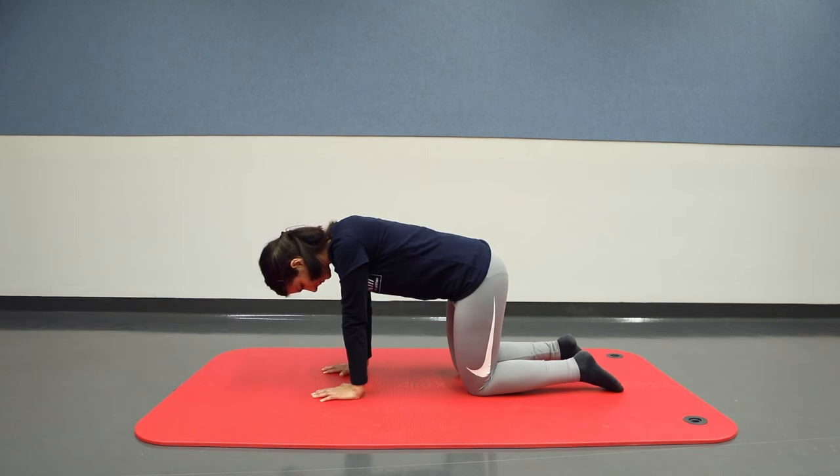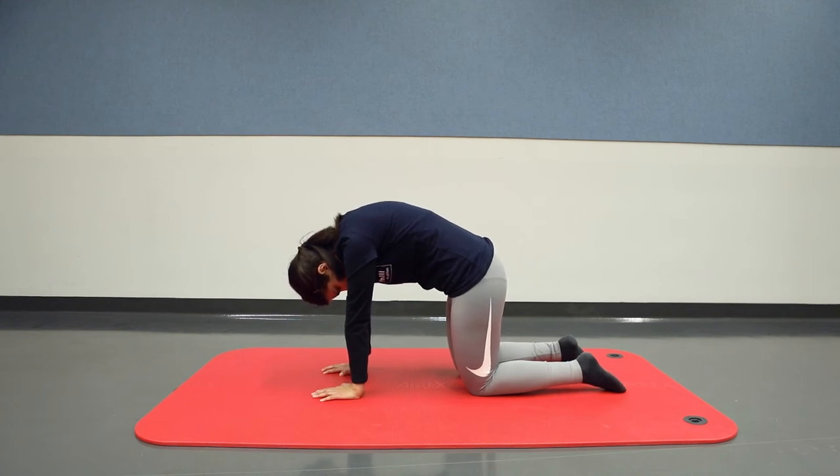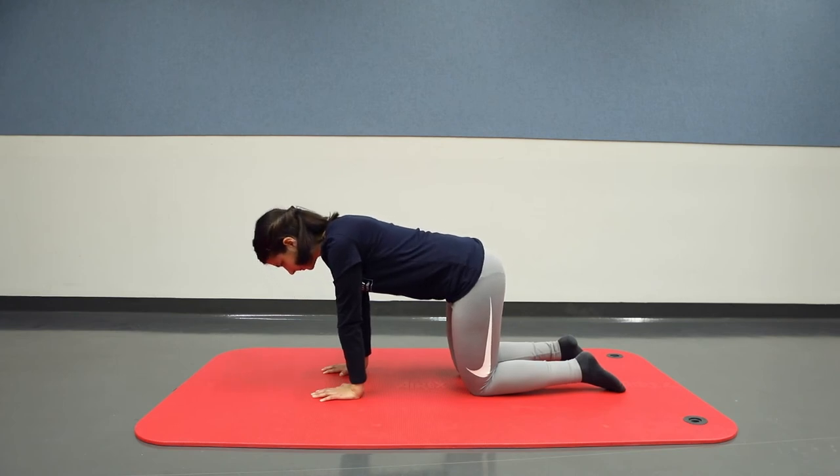On the next exhale, tense the pelvic floor as tightly as you can while rounding your back like a cat. Your vagina pulls towards the navel as you tense. Breathe in and out calmly while holding the position for three calm breaths. On the next inhale, lower your back again and consciously relax your muscles.